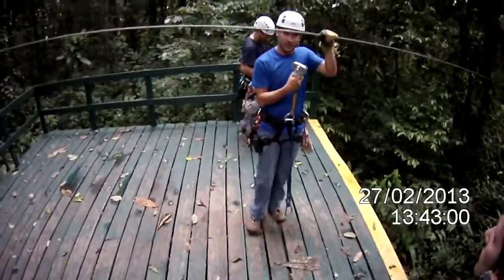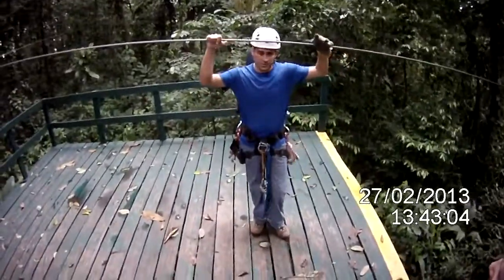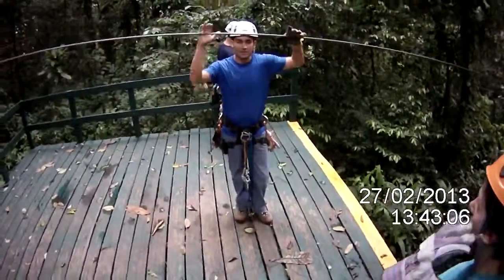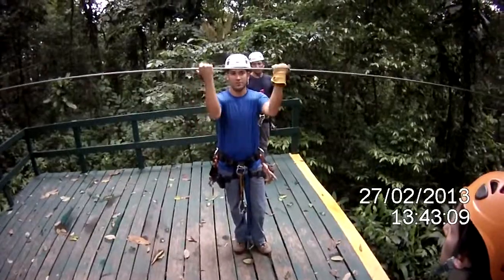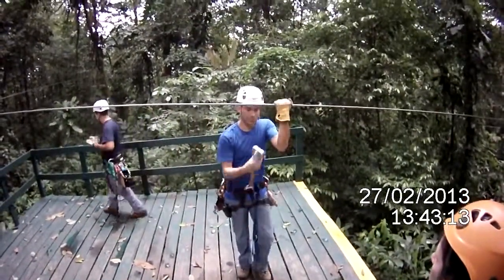The one at the end is going to be in charge of unhooking you up. When we are doing that, we're going to need some help. When we ask you guys for help, what you're going to do is put your hands on the cable and try to pull the cable down so that we can do this.